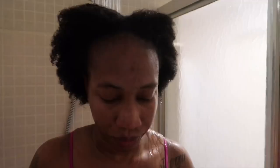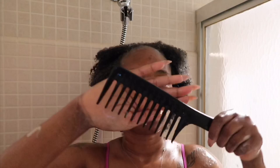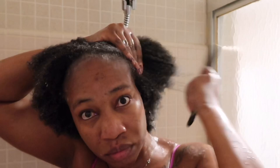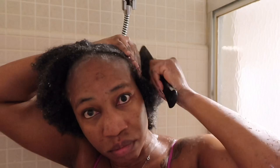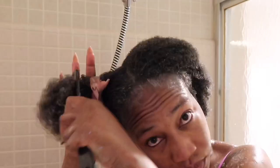Then I'm going in with my conditioner, also from the Cream of Nature Pure Honey line. It makes my hair very soft so that I can comb through it very easily and I don't have a lot of knots and tangles. I'm using my big tooth comb and sectioning my hair so that I can comb through it easily without ripping my hair out.